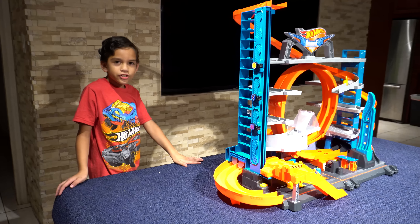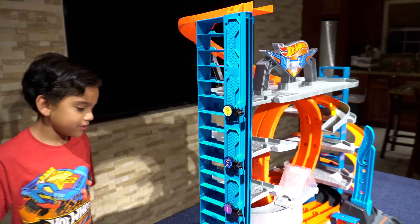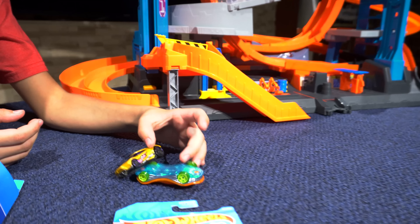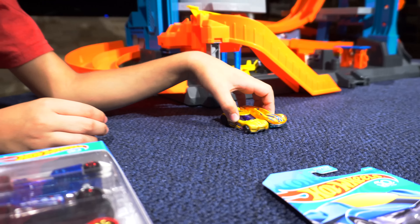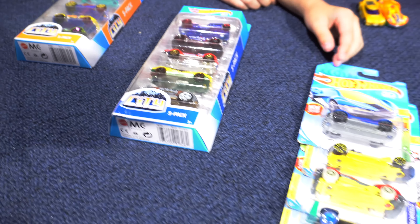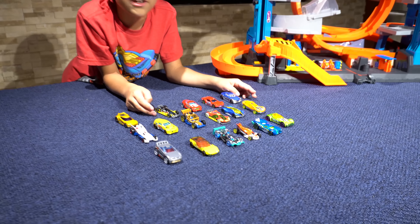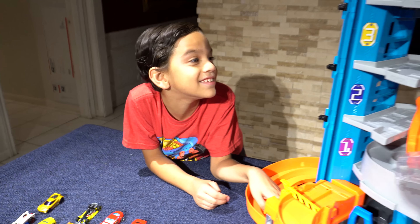We finished assembling the track, so let's get on to the features. These are the two cars it comes with. We also have these two five-packs city packs and these other five cars. We have all the cars in the box, so let's start playing with the set — it looks like a lot of fun!